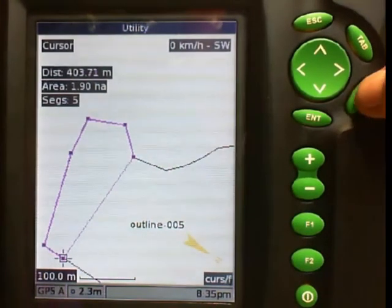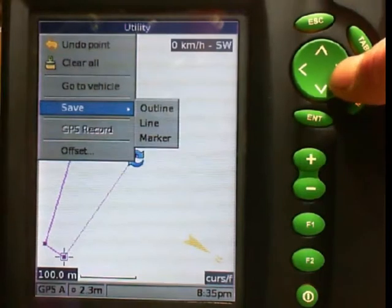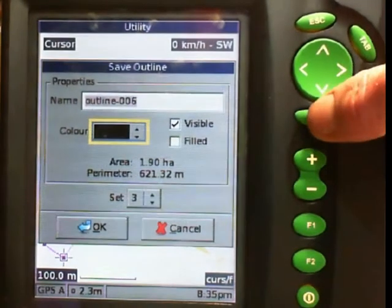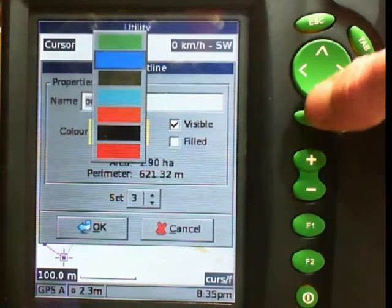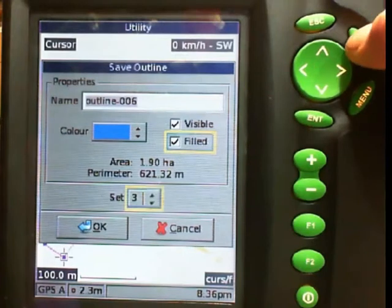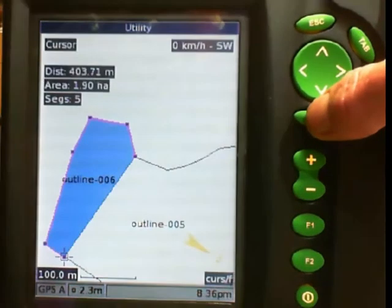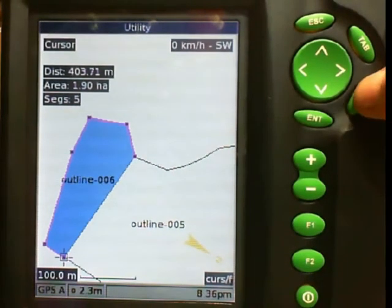I push menu and I want to save that as an outline. This time I am going to colour it in — we will colour it blue and I want it set to filled. We will also put that in set 3 and go OK. There is my first brake saved. Now I am going to push menu to clear all that away.